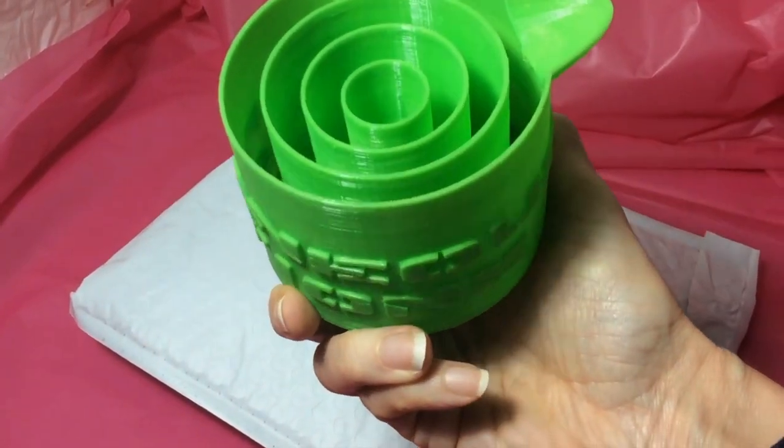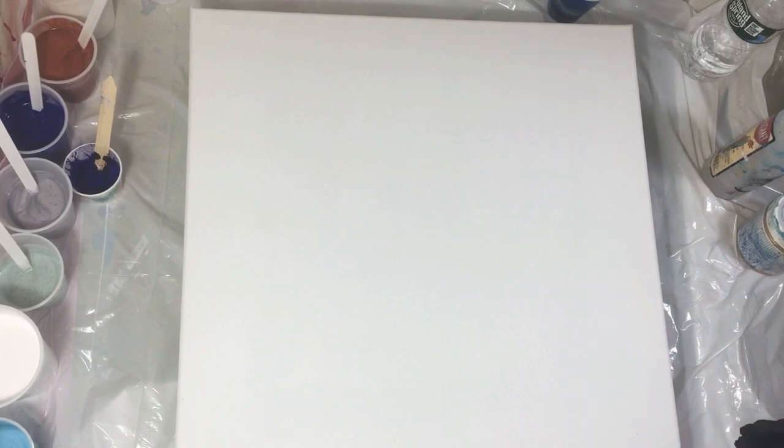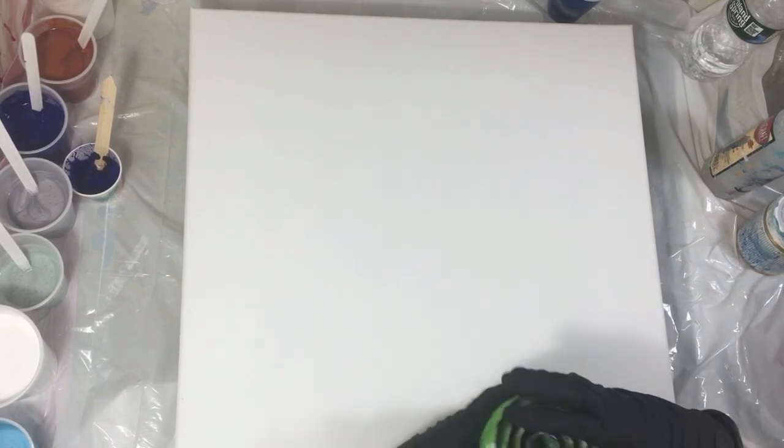Thanks for joining me here today. I'm going to be using my fabulous waterfall cup from Spontaneous Brian. Links to where you can get this cup will be in the description below.